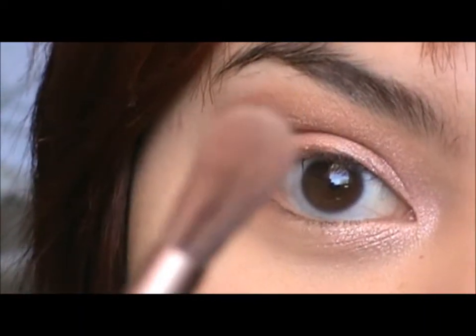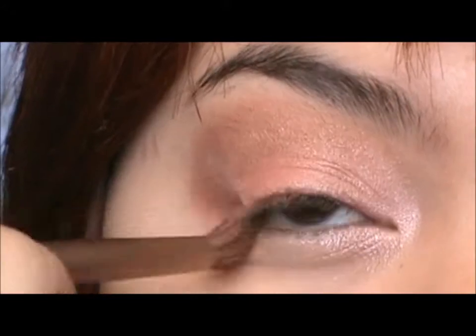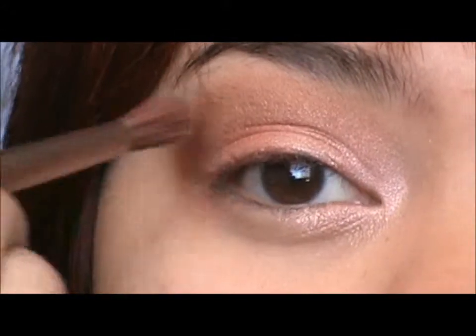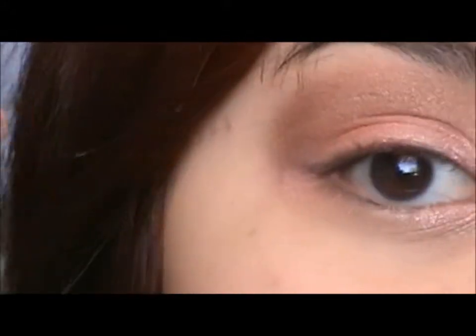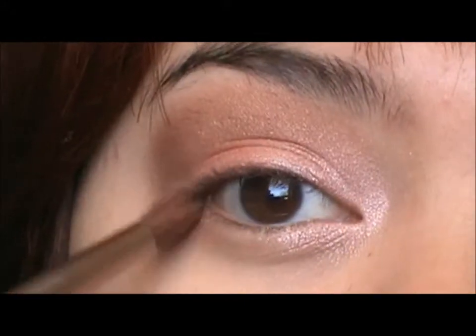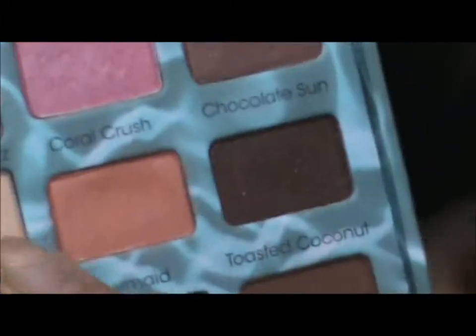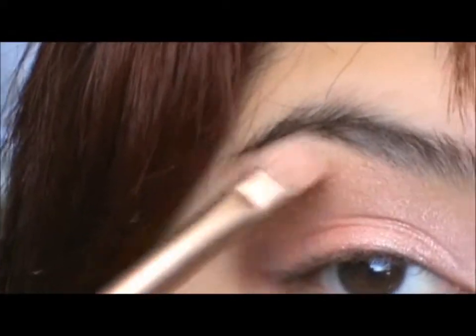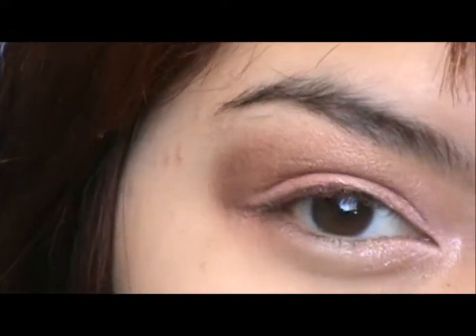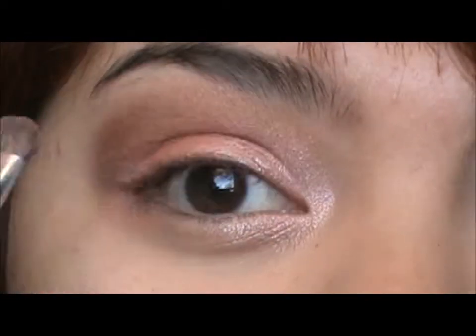Then I'm going to take a fluffy brush and just blend all of that out. After we've done that, I'm going to select this color right there which is called Peach Fuzz, get some of that, and add it as a highlight. If you feel like you've lost the coral color a little bit, you can select that and just add it again and blend it into all the other colors.